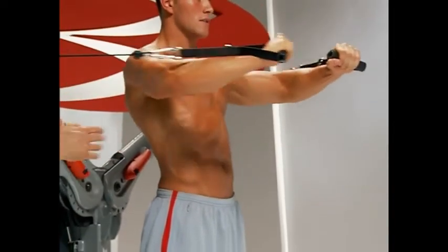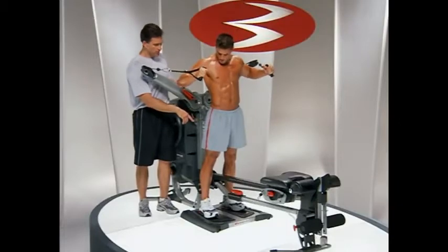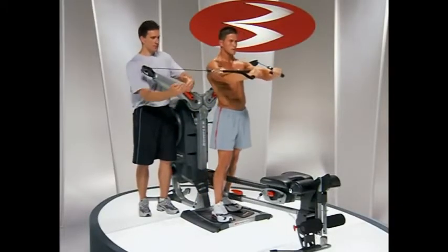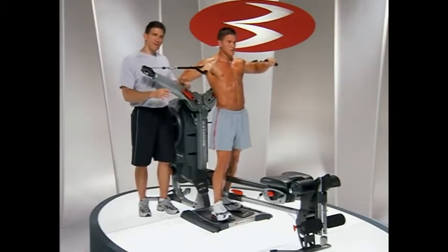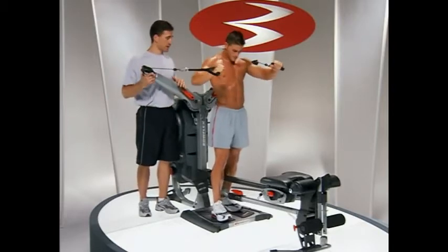Something else you can do if you feel like you're wobbling back and forth — you can put one foot a little bit more forward, so it's kind of staggered. Does it help you stabilize a little more front to back? You can play with that. Some of you might actually want your feet side by side for that extra stability effort.